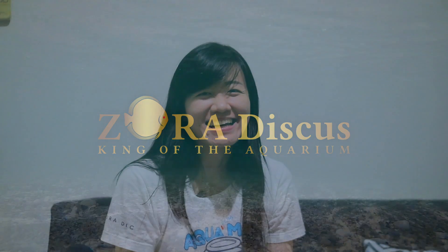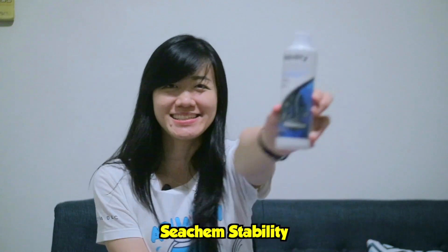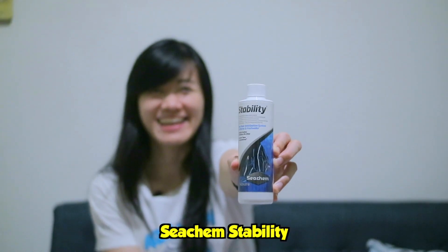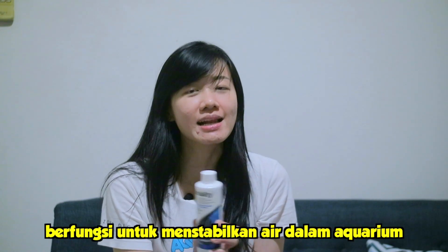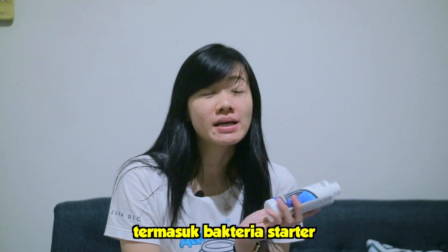Hai teman-teman semua. Sekarang kita akan membahas satu produk lagi dari Seachem, yaitu Seachem Stability. Nah, Seachem Stability ini apa sih? Ya, sesuai dengan namanya, fungsinya itu adalah untuk menstabilkan air dalam aquarium. Jadi sebenarnya Seachem Stability ini termasuk bakteri starter.